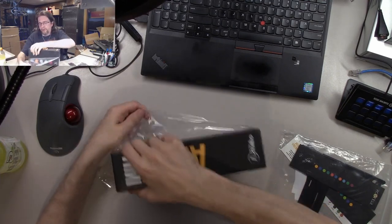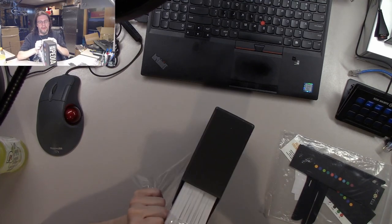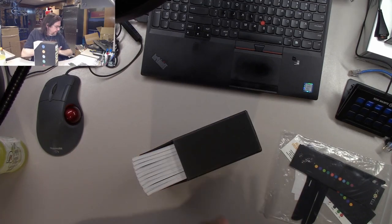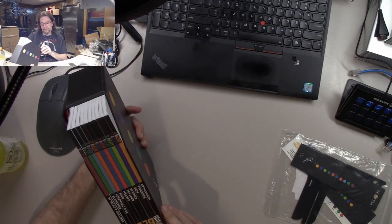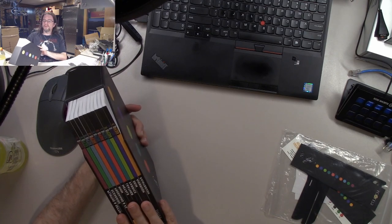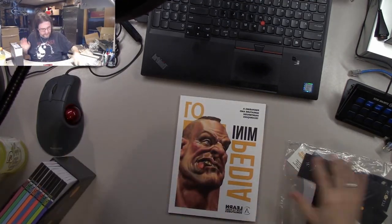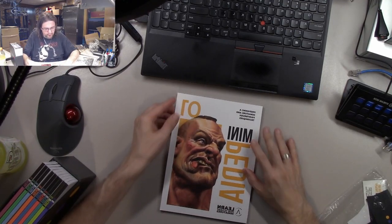So, taking off the shrink wrap for the very first time. The nice thing is they hit a stretch goal so you got this holder to keep them all in, which is nice. You've got ten books, which is nice. Let's go ahead and pull out the one for preparing miniature and paintbrush techniques.